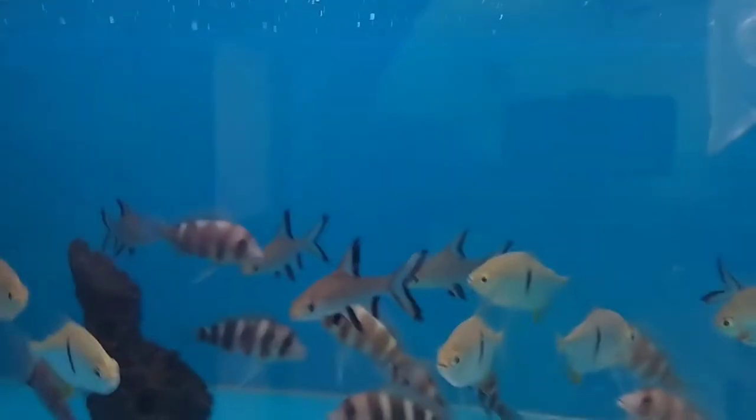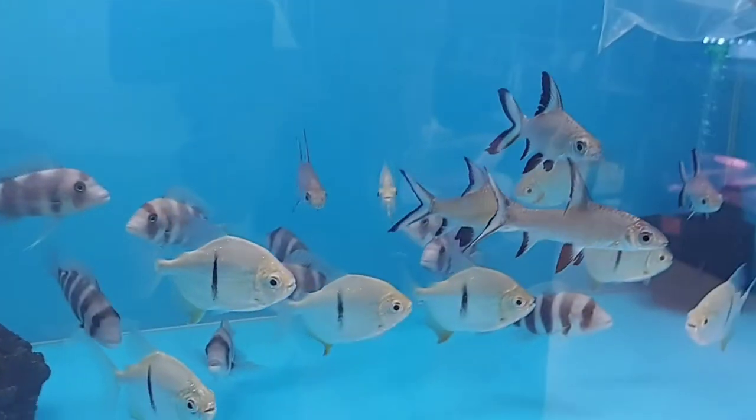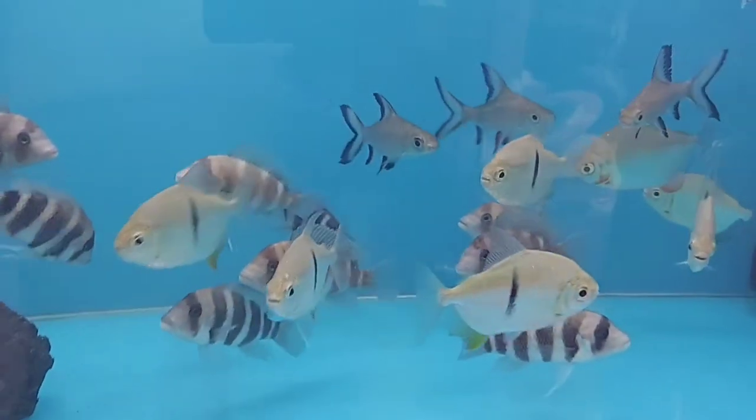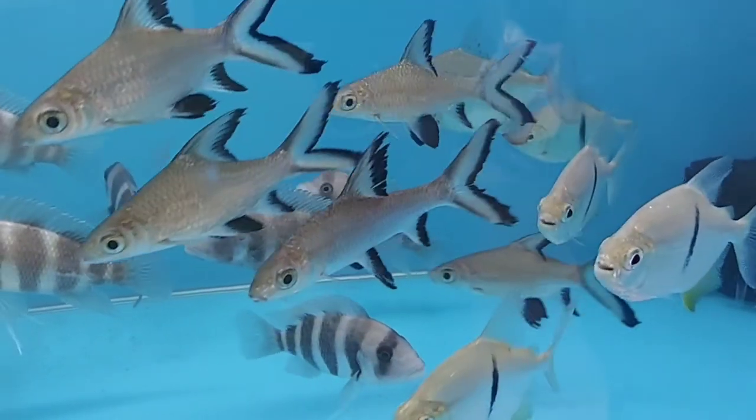Now we are heading toward the last topic of this video, which is lifespan. The frontosa cichlid is an easy-to-care-for fish. If you are an experienced cichlid fish keeper, you can buy frontosa for your tank. If you do proper care, they can live up to 20 to 25 years in your tank.